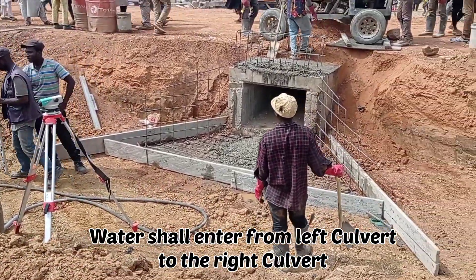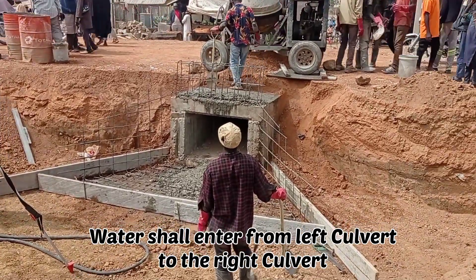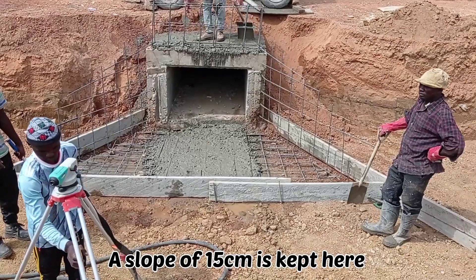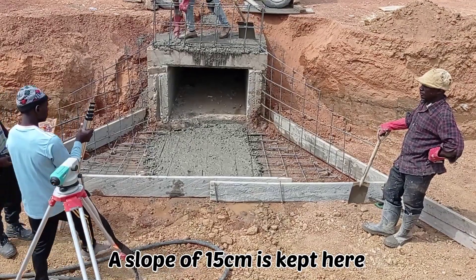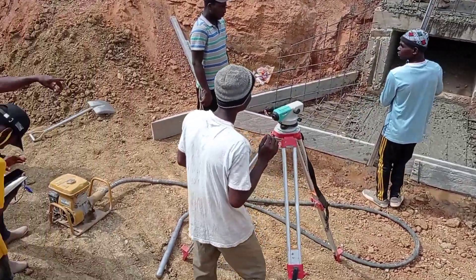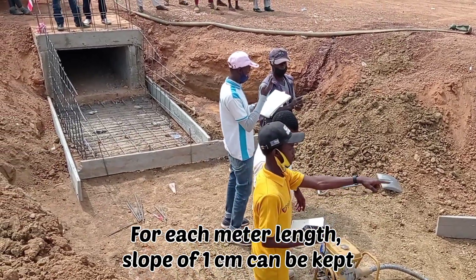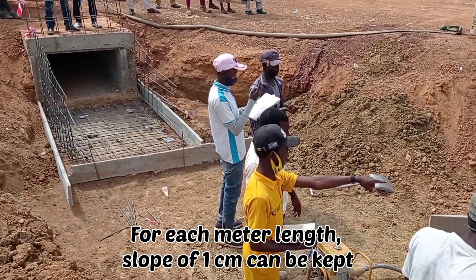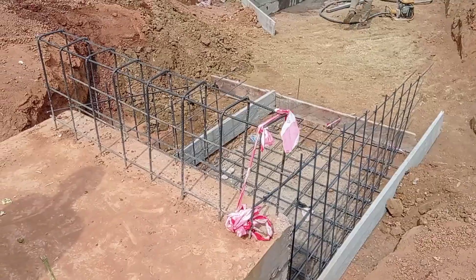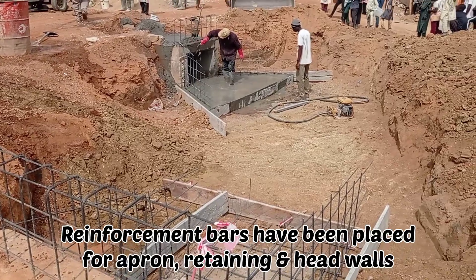Here the water is going to be entering from the left culvert to this right culvert. As you can see, we are carrying out the surveying in order to keep a slope here. We are keeping a slope of 15 centimeters for each meter interval, or for the length of one meter we are going to keep a slope of one centimeter.